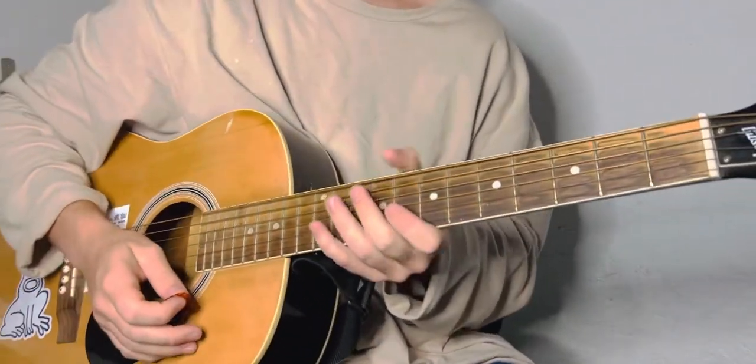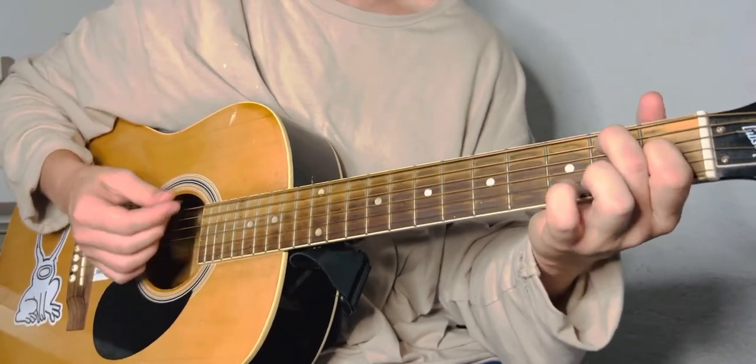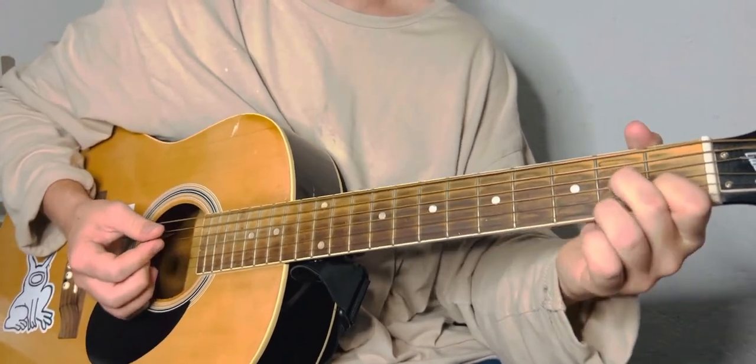Goodbye Weekend is in standard tuning, no capo needed. It's going to start on a G, to an E7, to an A minor 7, to a D7.